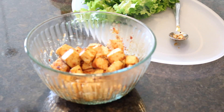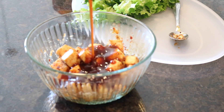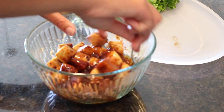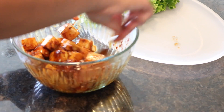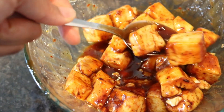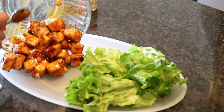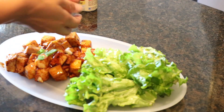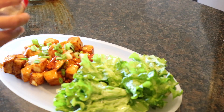Once it's done, add it back to the bowl and top it with some more barbecue sauce, some green onions, and some sesame seeds.